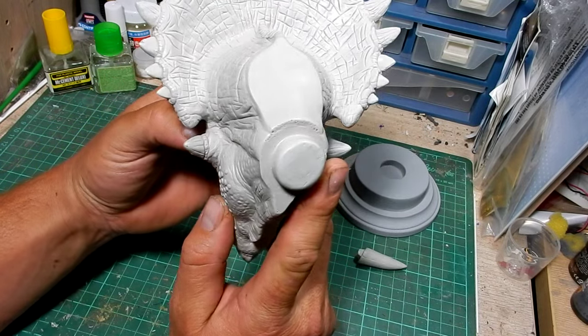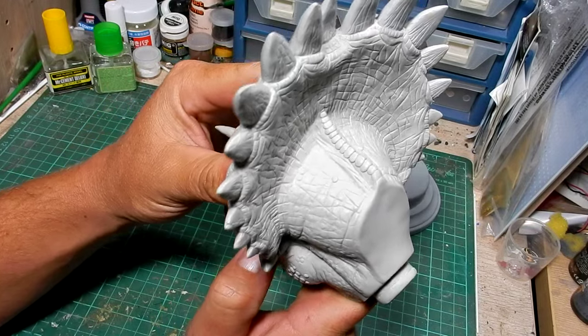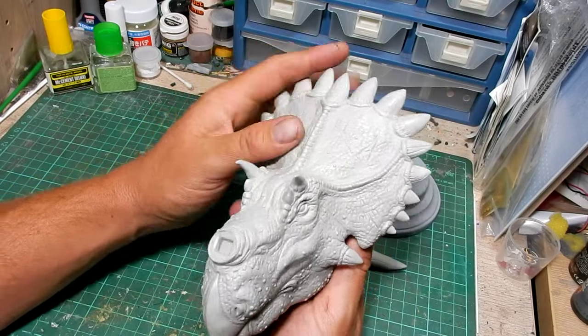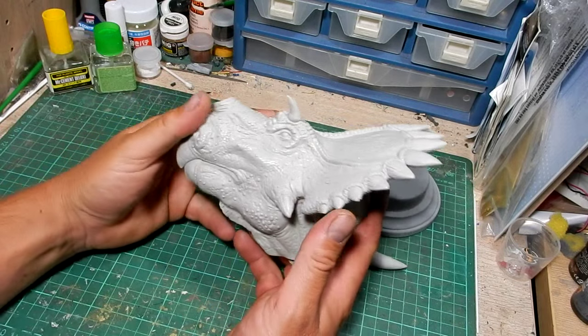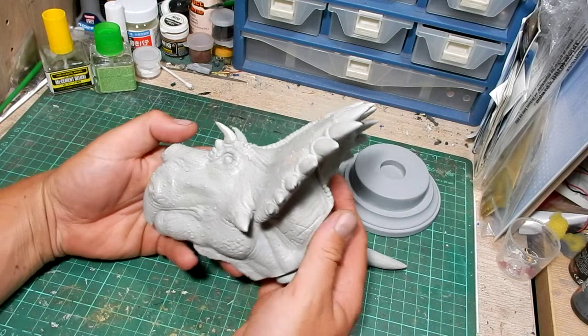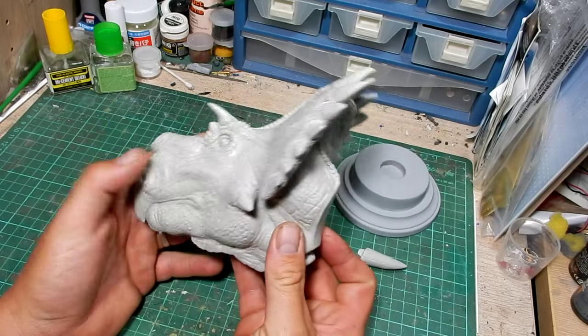This side looks good. I can see just a couple of tiny little flash marks — very, very minimal cleanup. That's probably going to take me ten minutes at most to quickly run the sandpaper over it. As you can see compared to my hand, this is a pretty big beast.